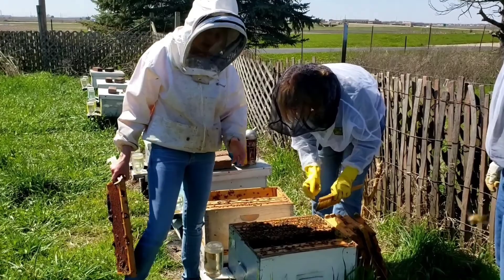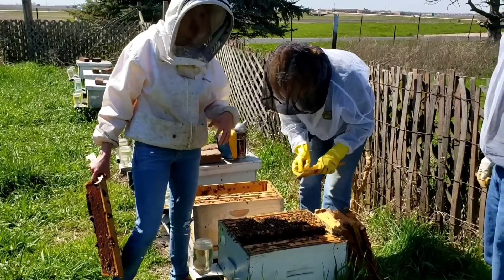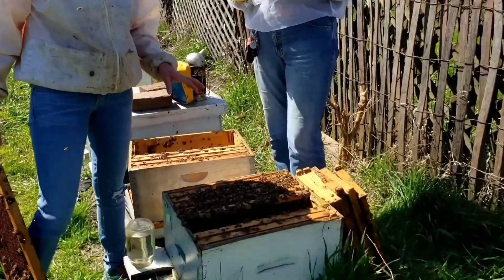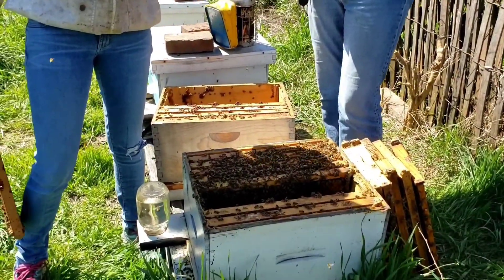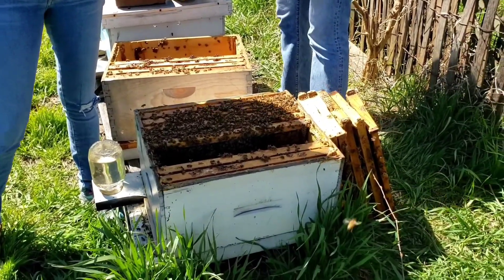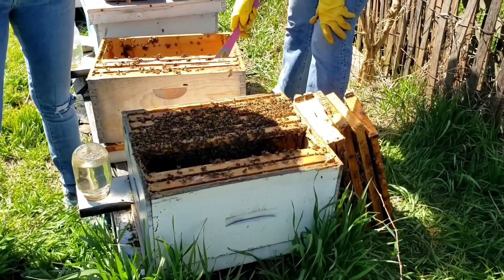We're trying to build up her population so that she can continue to grow, because she can falter if she doesn't have enough nurse bees to keep replacing the population. And with bloom just around the corner, it's important to have strong hives to get optimal pollination.